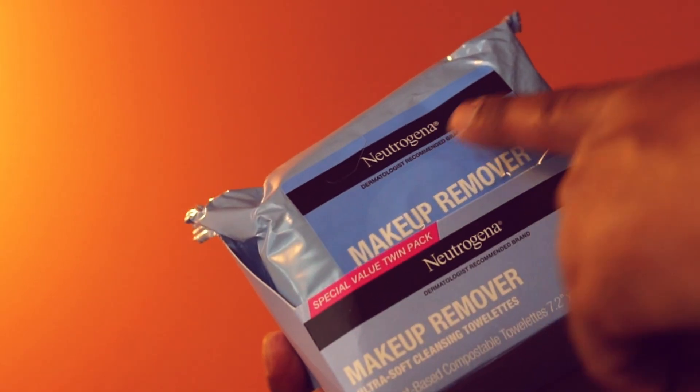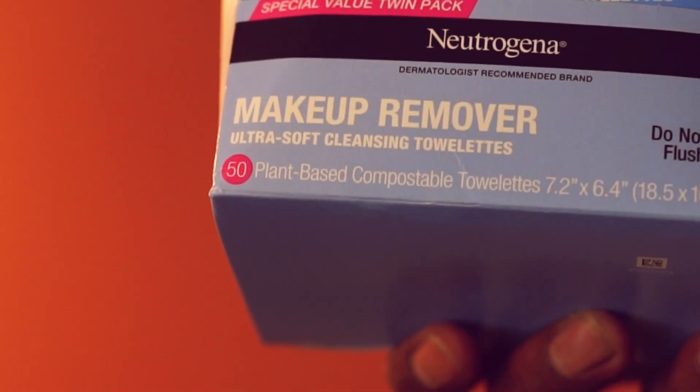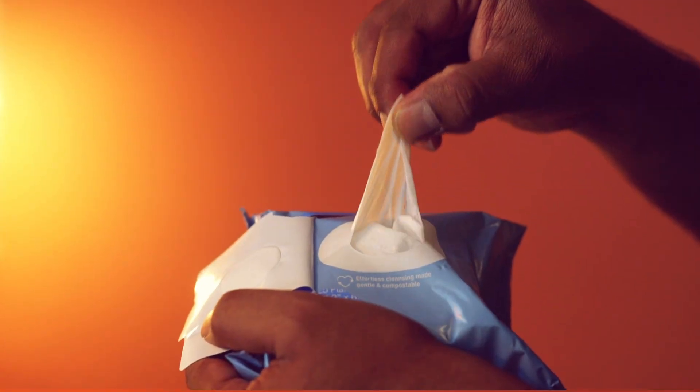These are the makeup remover wipes from Neutrogena. This comes in a pack — they have a total of 50 wipes. Make sure you don't flush them. You can use these to remove oil, makeup, and sweat.